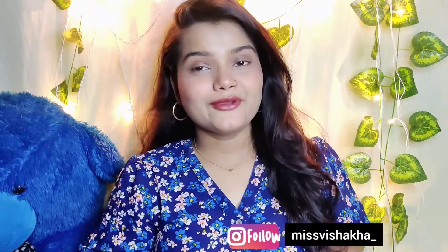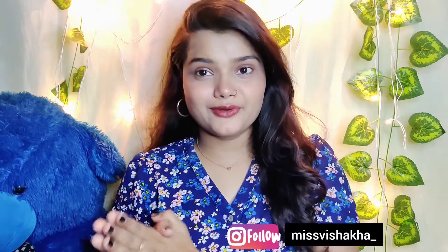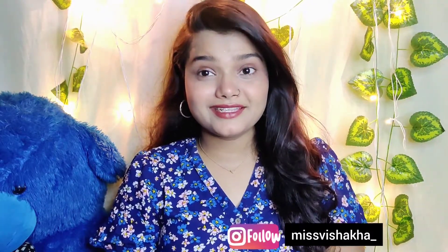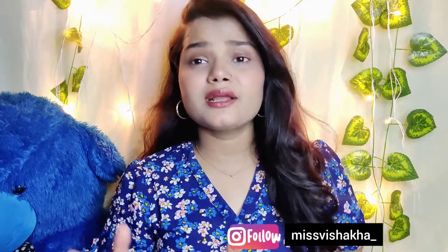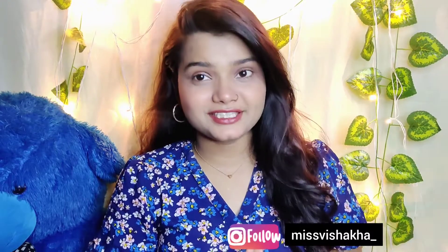Hello everyone! How are you? I hope you are doing well. Today's video is a makeup tutorial. I will use 3 products to do a complete makeup look. If you are a teenager or going to a small party and want to make up quickly, you can use these 3 products to get a very good result.